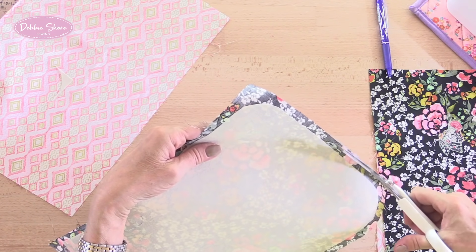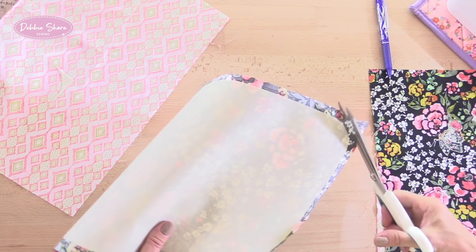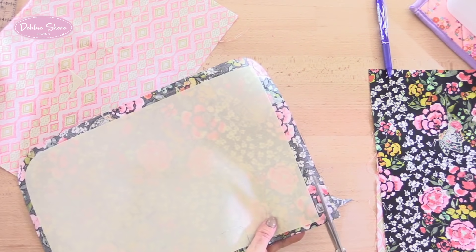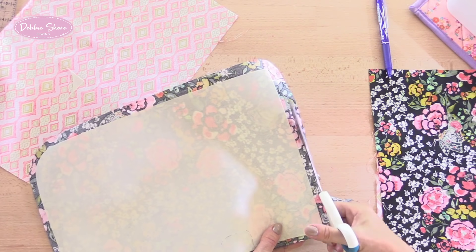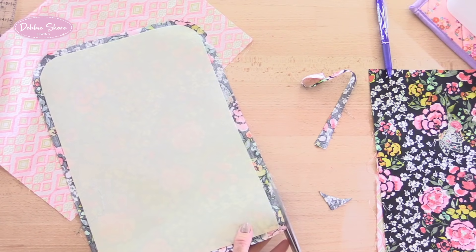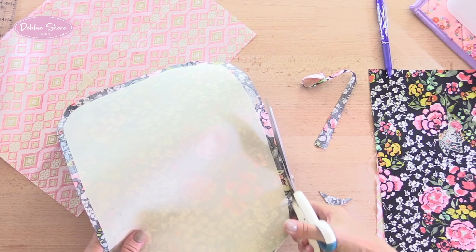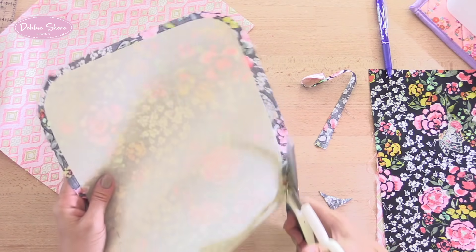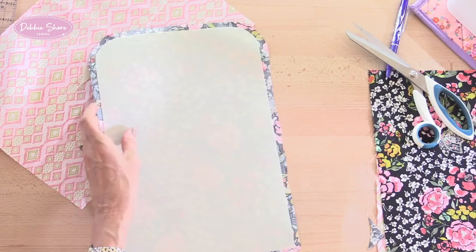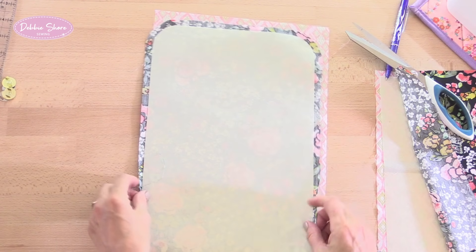I'm going to trim my outer fabric to about half an inch - maybe just under - that's going to be my seam allowance. It doesn't have to be exactly half an inch or exactly a quarter of an inch. I normally go by the side of my presser foot, so slightly over a quarter of an inch will be fine. Just snip evenly all the way around. You may find it easier to use a rotary cutter on a mat. Then with my lining piece I'm going to cut it to exactly the same size, using this as a template.